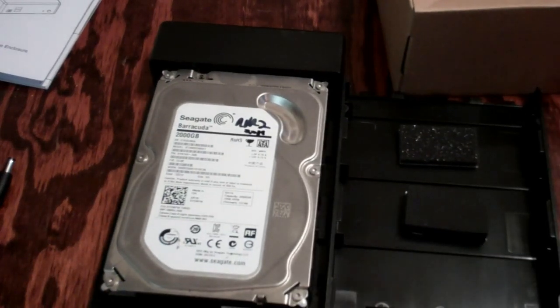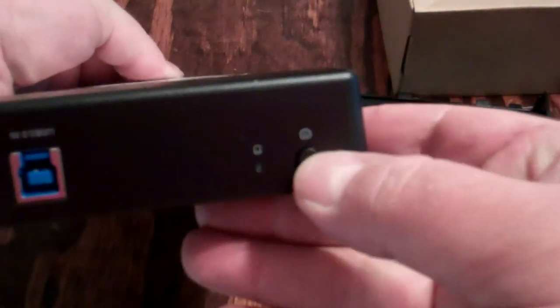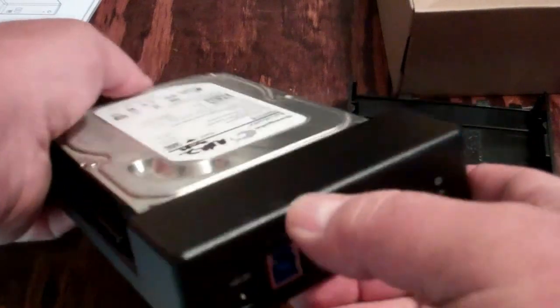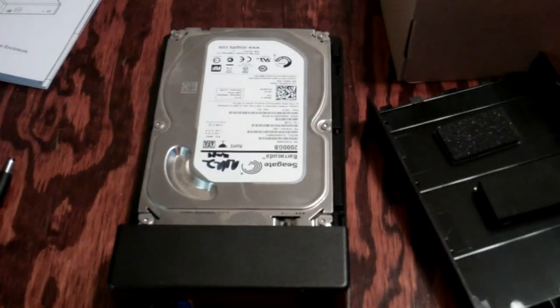What max size this enclosure will support is not known. I asked that on Amazon Answers and one guy said he didn't know but had sent both of his back for a different brand — which didn't answer my question. Anyway, it is AC powered with a 12V DC power connection, an on/off button on the front, and USB 3.0 allows transfer speeds up to 5 gigabytes per second, backwards compatible with USB 2.0. Hot swappable, plug and play, no drivers needed.